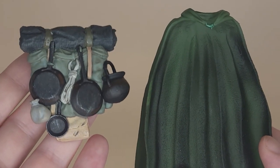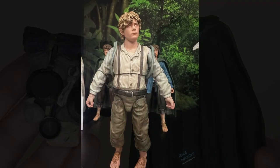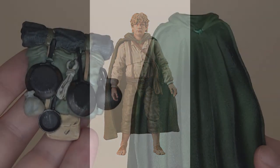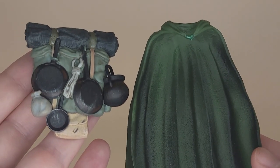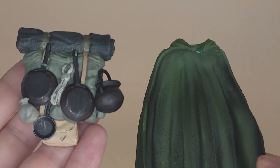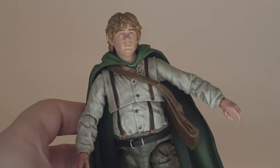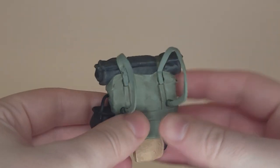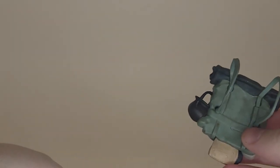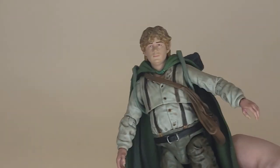Something I was really worried about was getting both the backpack and elven cloak on him simultaneously. No promotional pictures showed Sam wearing both. I thought the cloak would just get donated to Frodo. But I'm very pleased to report Diamond has found an elegant solution. Sam's head pops off easily, and the backpack straps are removable at the bottom — they just pop out, and you loop them around his arms. He can wear the backpack over the cloak.